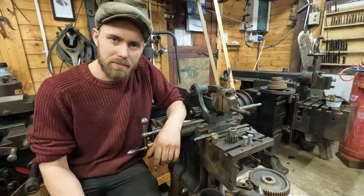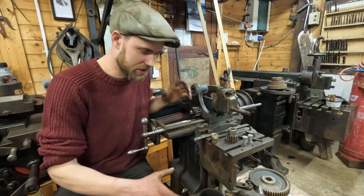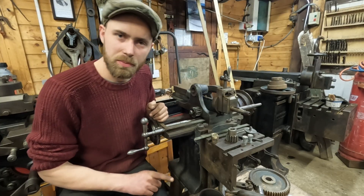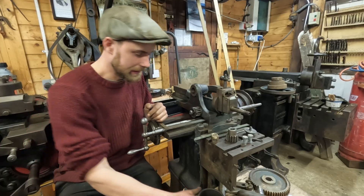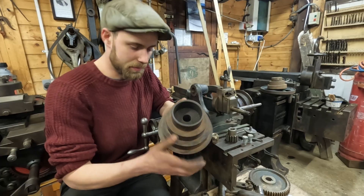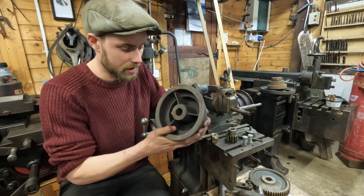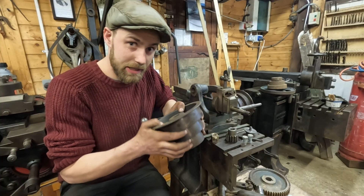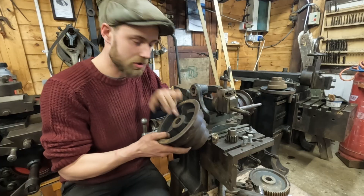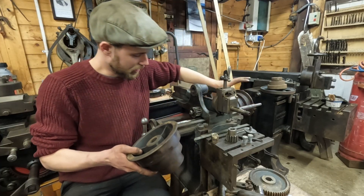Today I'm back working on the Boynton and Plumber Shaper, and the challenge is to turn this collection of parts into a working machine. There's one particular job which needs doing before that can happen, and that is a bushing for the drive cone pulley. This isn't actually the original cone pulley — it was found by the previous owner and is an extremely close match, but the bore is ever so slightly too big, so I need to make a bushing to go on the end of the drive shaft.